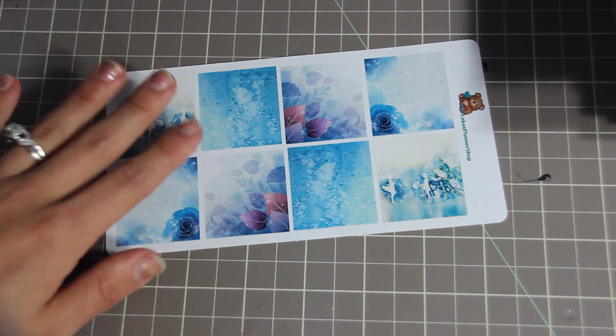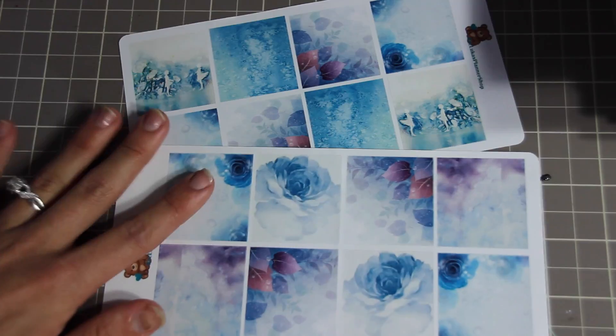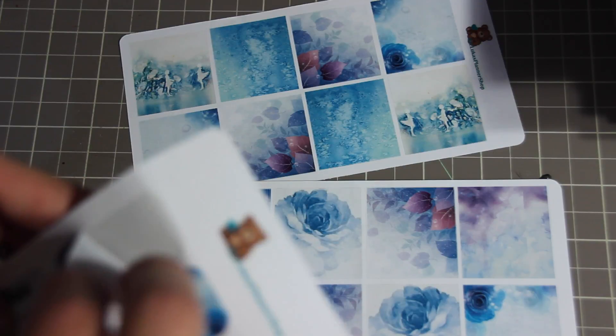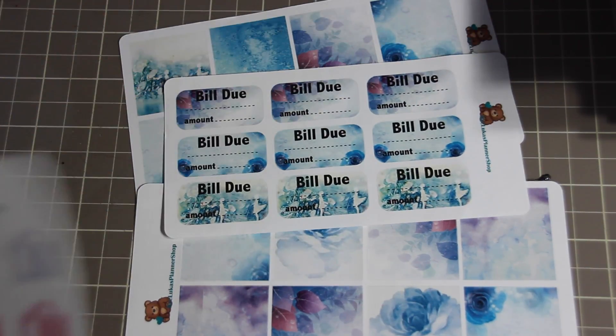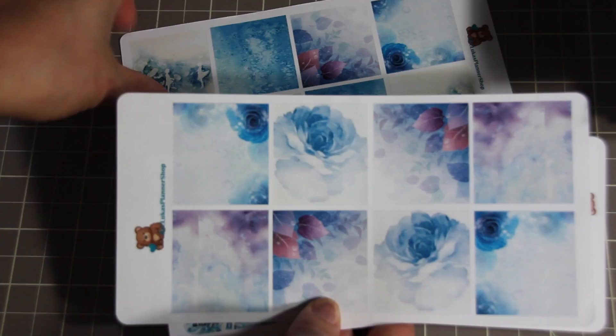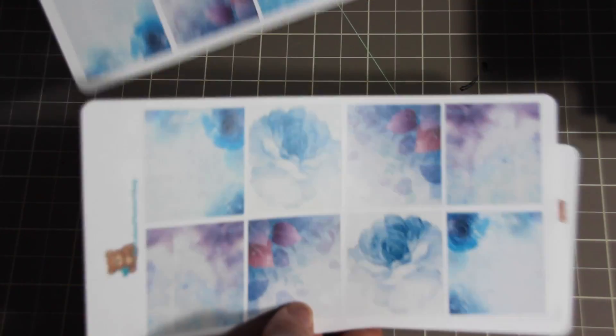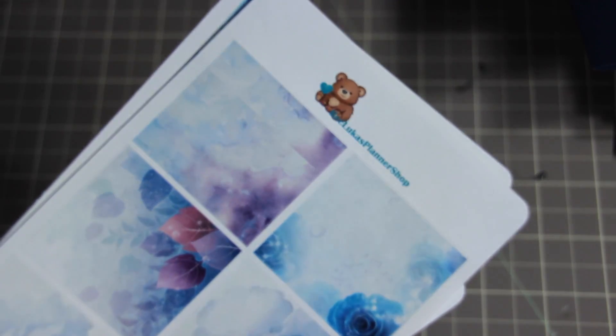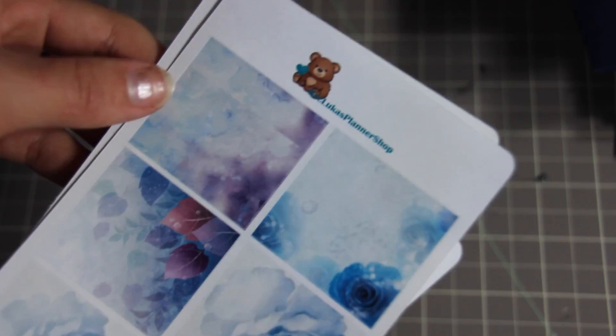She also sent me some stickers for free because on my first order some stickers didn't peel properly — which was so nice of her. These are gorgeous new designs: gas stickers, bill-due stickers, and full boxes. Her Etsy shop is BecLukas Planner Shop — B-E-C-L-U-K-A-S planner shop — and I'll link it below. The customer service is great and the colors are great.